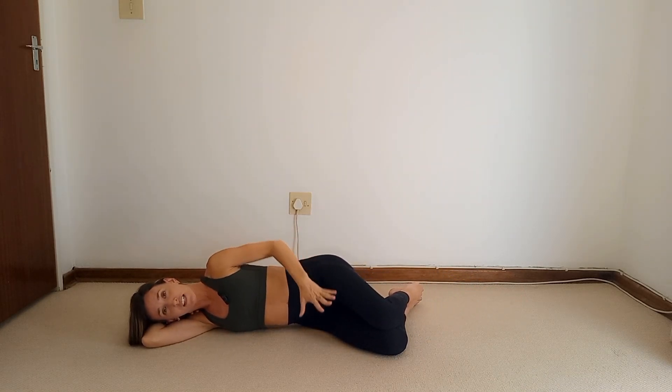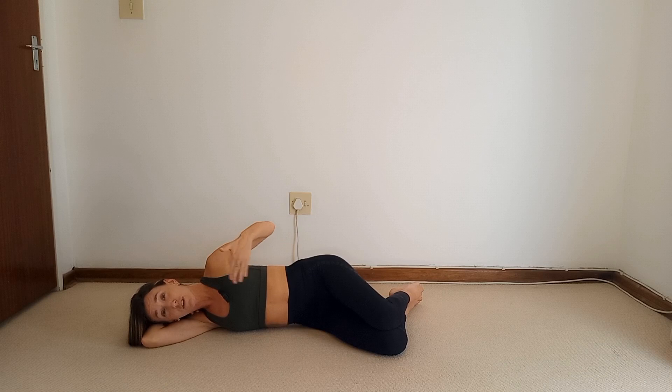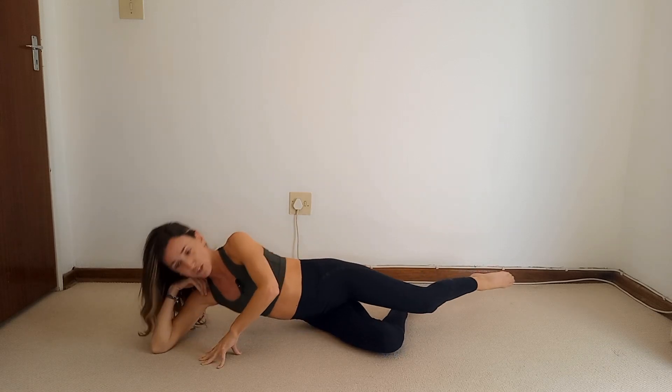Not only are we focusing on inner thigh today — you'll also feel it in the abs. Abs and core are involved in everything to keep you stable. It's amazing! Push yourself up and we're going to swap everything over and repeat that on the other side.